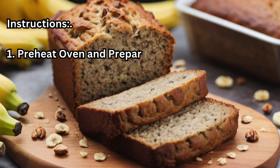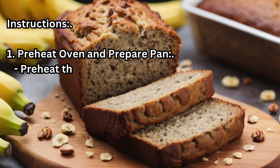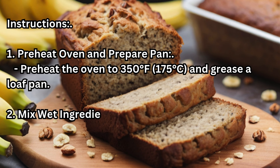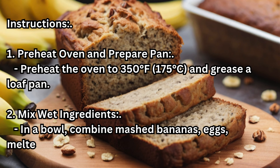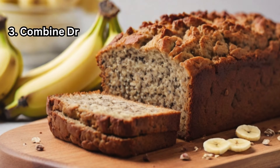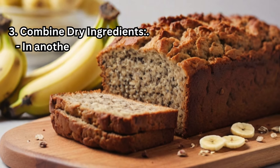Step 1 — Preheat oven and prepare pan: Preheat the oven to 350 degrees Fahrenheit (175 degrees Celsius) and grease a loaf pan. Step 2 — Mix wet ingredients: In a bowl, combine mashed bananas, eggs, melted coconut oil, and vanilla extract.